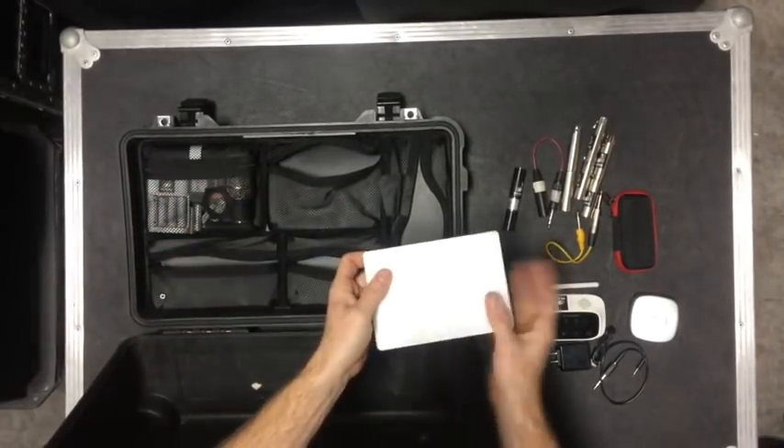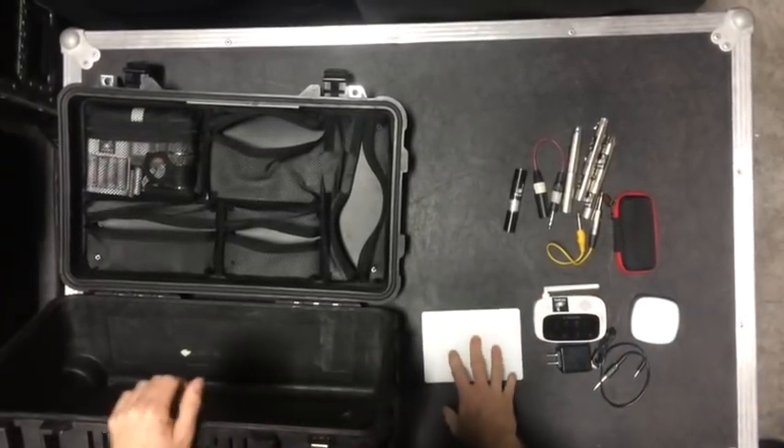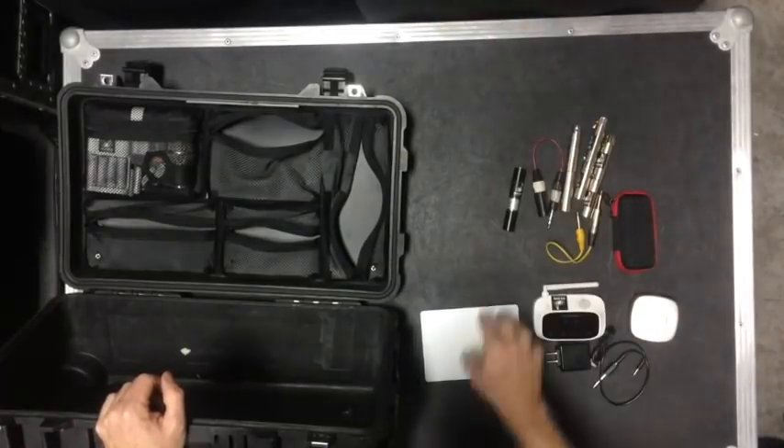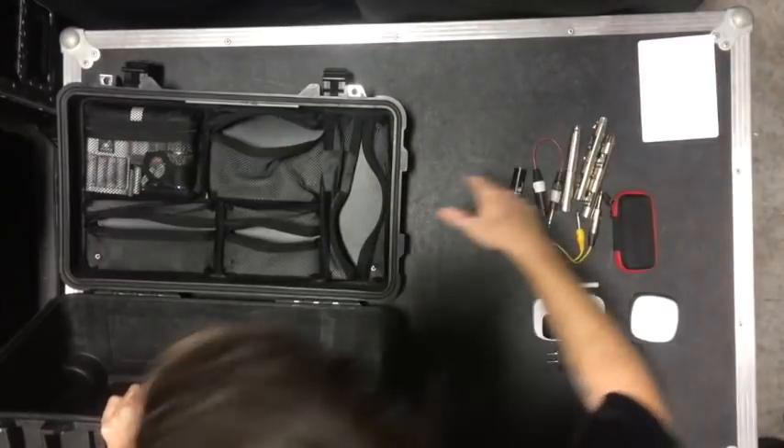This is a Magic Trackpad. I've got some Velcro on it. If my laptop is up behind somewhere and not easily accessible, I can connect to it with this and still control everything.